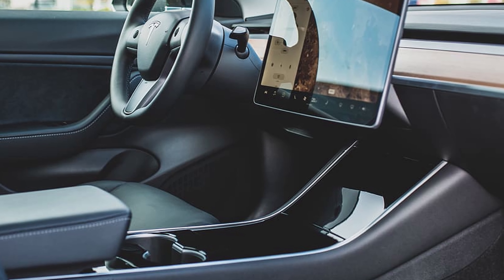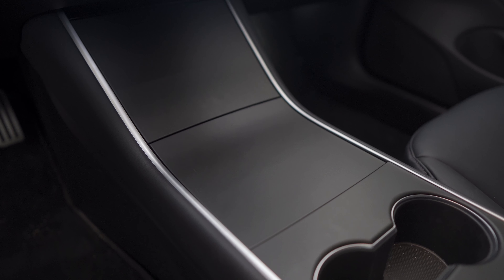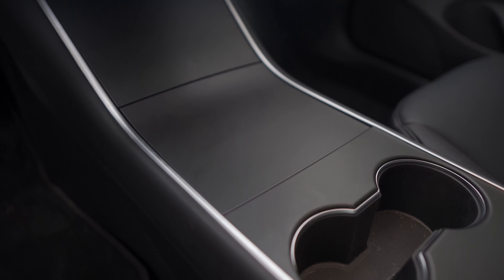The stock glossy piano black finish on the center console is just bad. It reflects light like crazy, and no matter how often you clean it, it's going to be covered in dust and fingerprints. So I highly recommend a matte black vinyl wrap like I put on mine, which was only $30 and totally worth it.